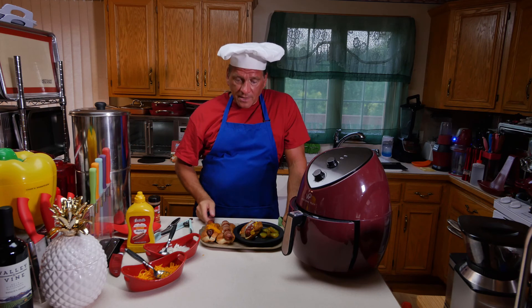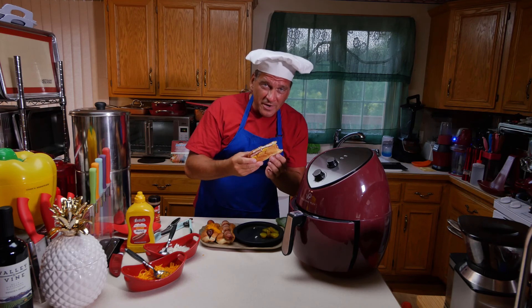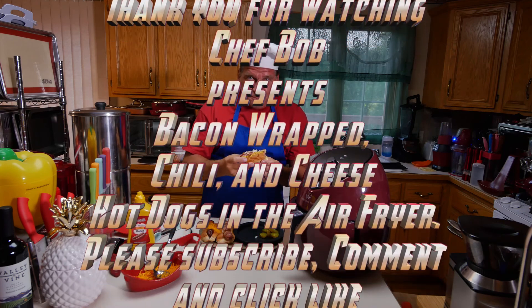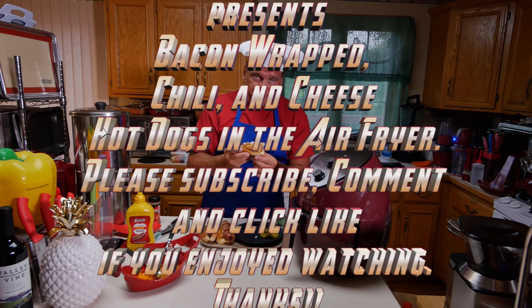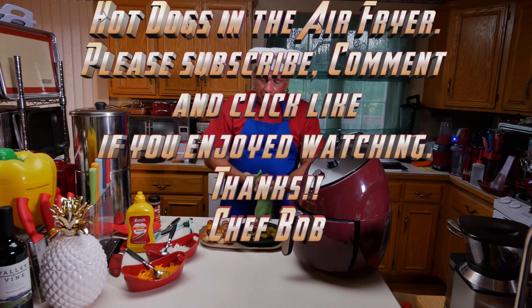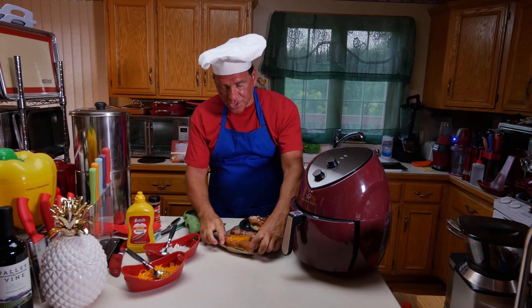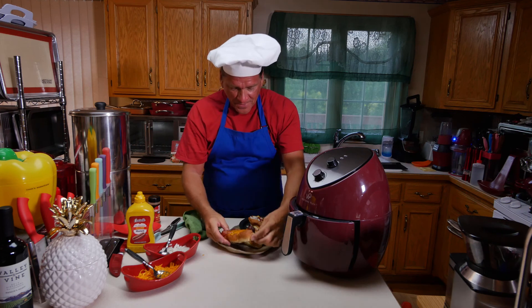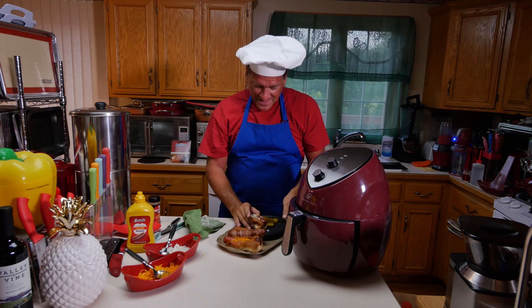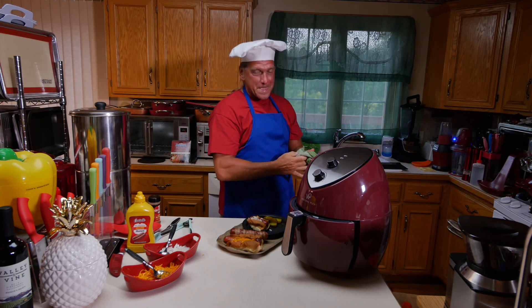I'm going to have some hot dogs right now. Thank you for watching. This chili dog is great but it is very hot. Look at this chili dog — look at that. The bacon dog? And what's left of the chili dog. Some good eatin'.